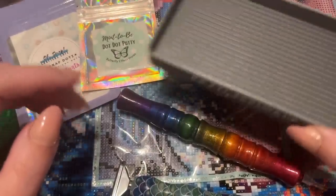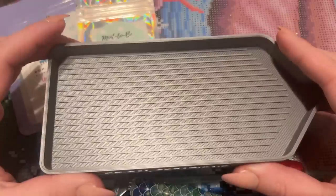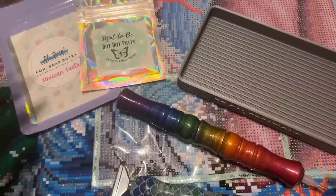This is a new-to-me tray — I'm excited to try this one out. It's from DP Gal Creations, and I like trying out new-to-me products.